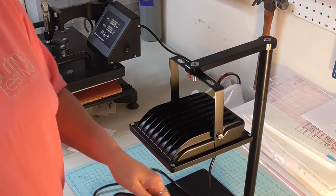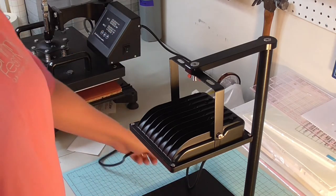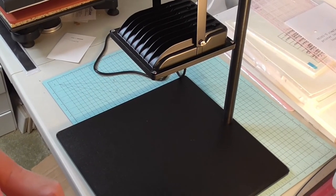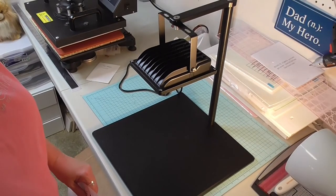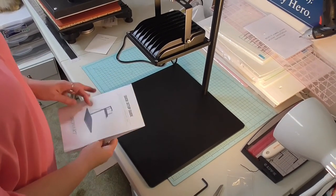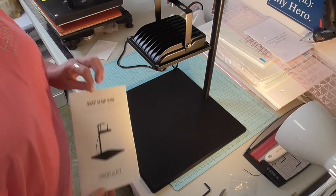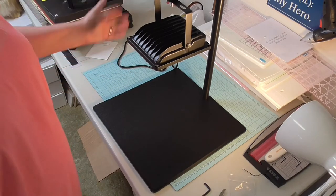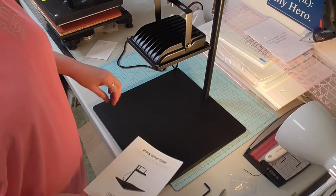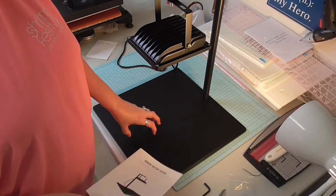When I'm ready to expose a screen, I'm just going to take this, plug it in, and that's all there is to it. There we have it — the Icon Art Smart Screen Stencil Maker, assembled in minutes! I cannot wait to do an instructional video showing y'all what all we can do with this. I am so excited about this.